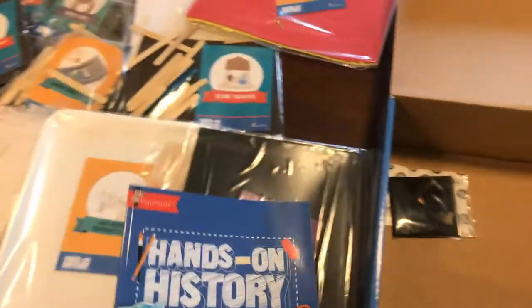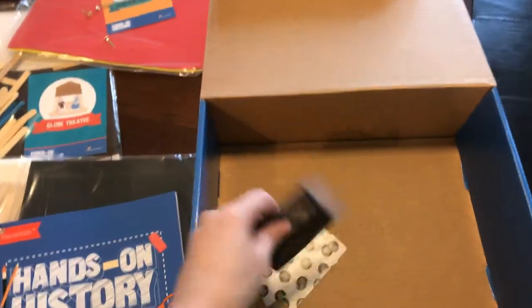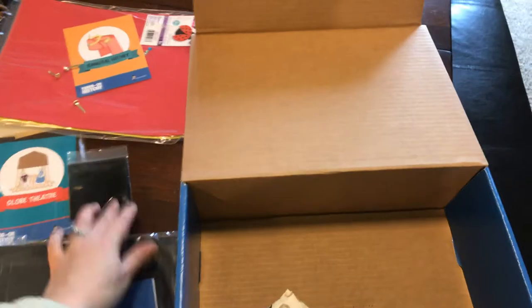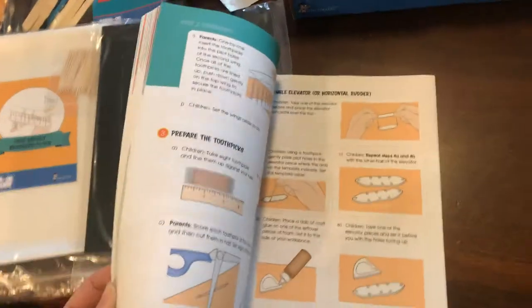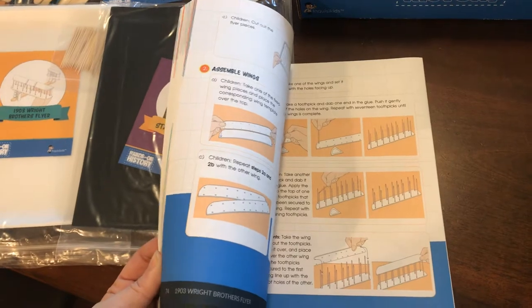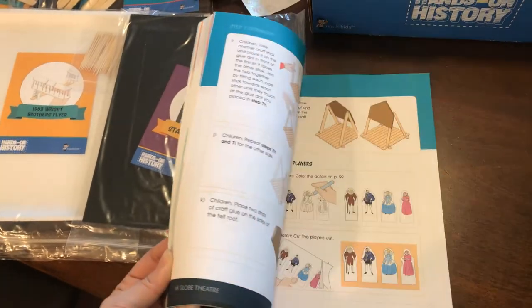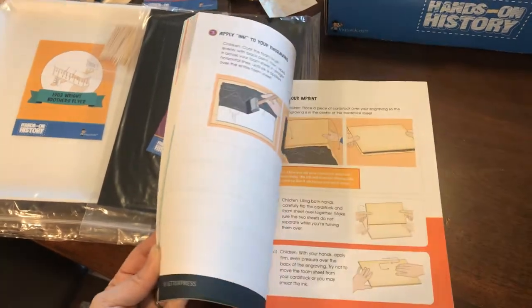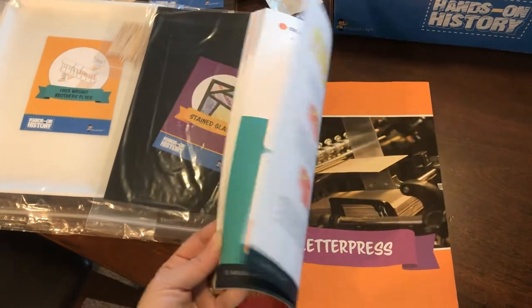Here's all of the different things we're going to be making. It looks like we've got an instruction book, because this is for World History 2. In the bottom we've got some black powder — I don't know exactly what that's going to be for — and glue dots. The instruction booklet is going to walk us through step by step each of the activities: how to build it, how to construct it, where it's from, when it's from, how to use it. It's everything, and it's a nice book.